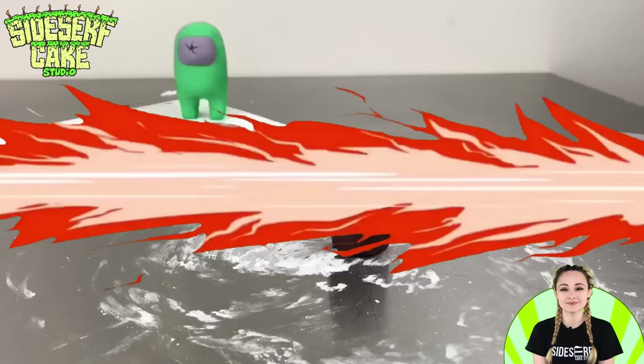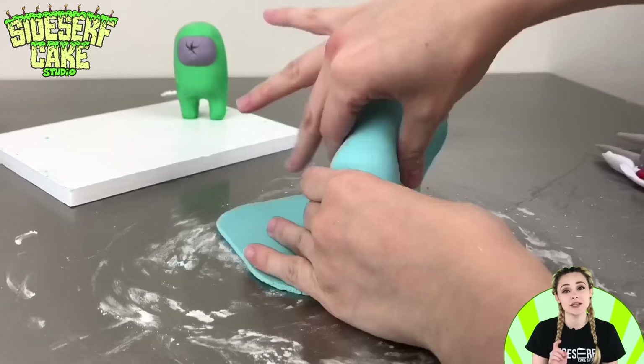So let's move on to cyan. Just like with green, I'm covering a chilled cake ball in a layer of modeling chocolate — only this time it's the color cyan.